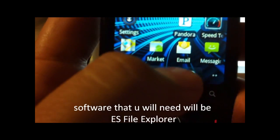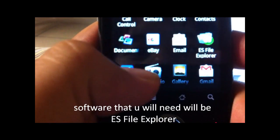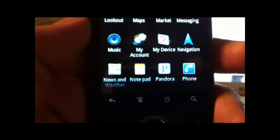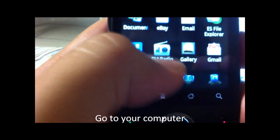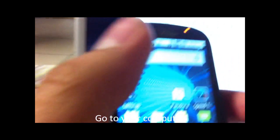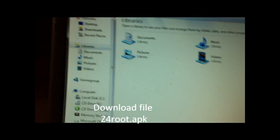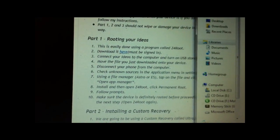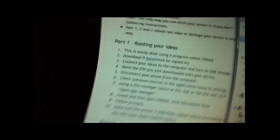Software that you might need will be ES File Explorer. And on your computer, you should have — I'm using a website tutorial — you'll be needing a file to root it called Z4 Root, and it's an APK file.